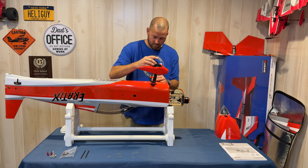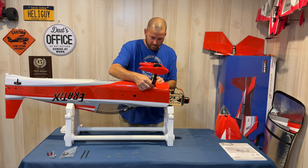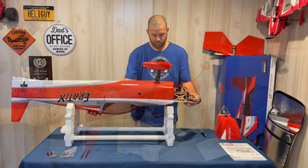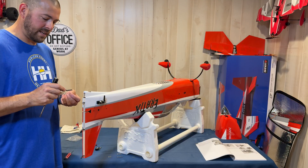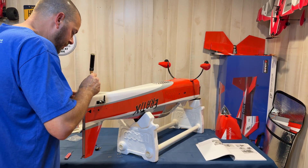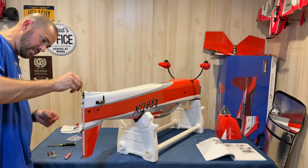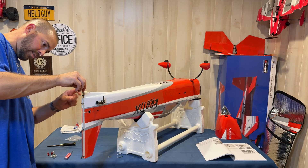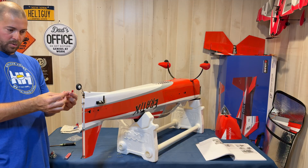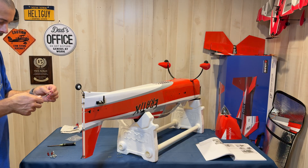Next we're going to move on to the tail wheel assembly. We're going to take the tail mount and drop that down inside the fuselage. Once that's done, you'll slide the tail wheel assembly through a little carbon fiber piece, and the back part is what's going to go through the rudder so that you can move it. There are some little screws here so we're going to lock those in.